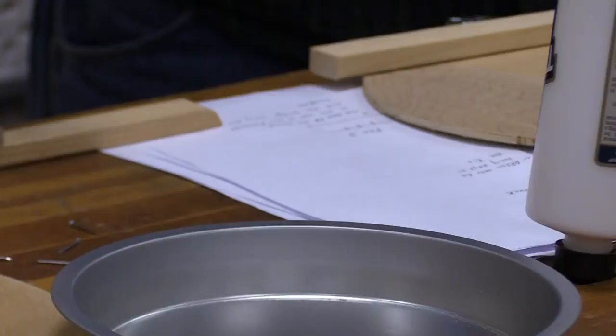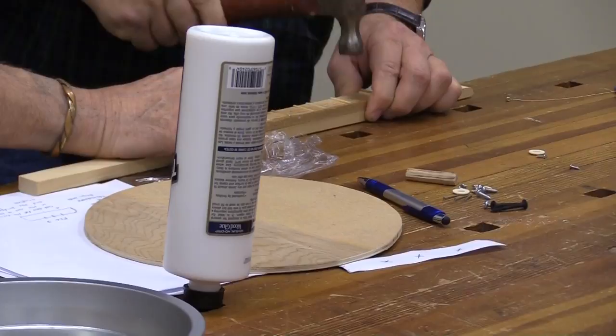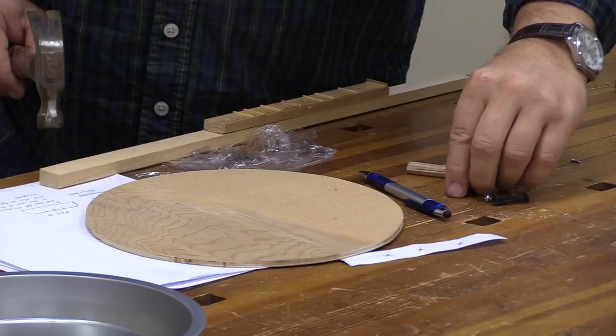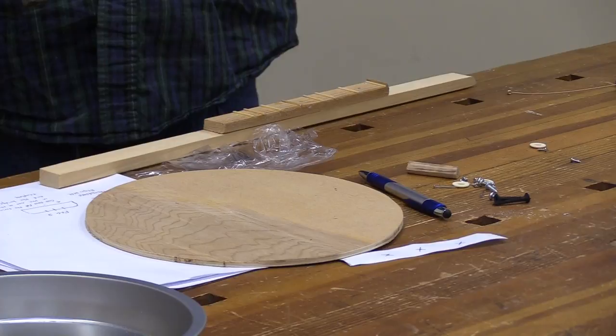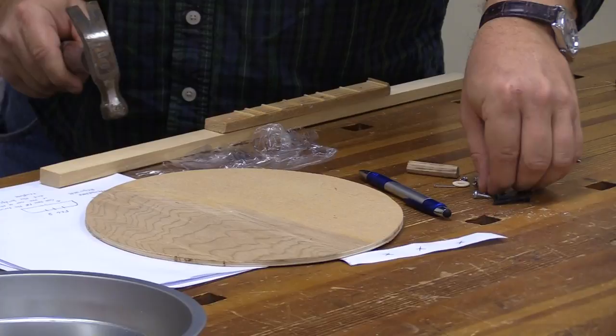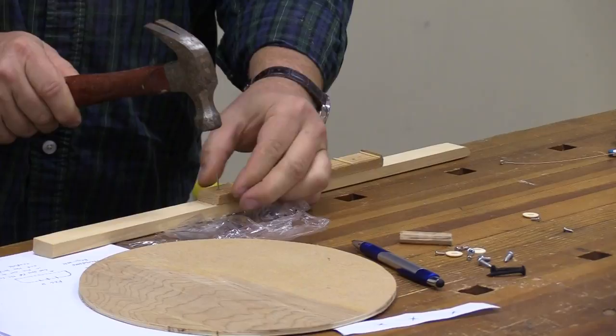We also use the nails as fret markers, because if you notice on the guitar you'll see different markers on it, and that helps you find your frets quicker. On the guitar, if music says play at the 12th fret, there are two dots and you know right away that's the 12th fret. Here I have the third, fifth, and just past the seventh fret marked.